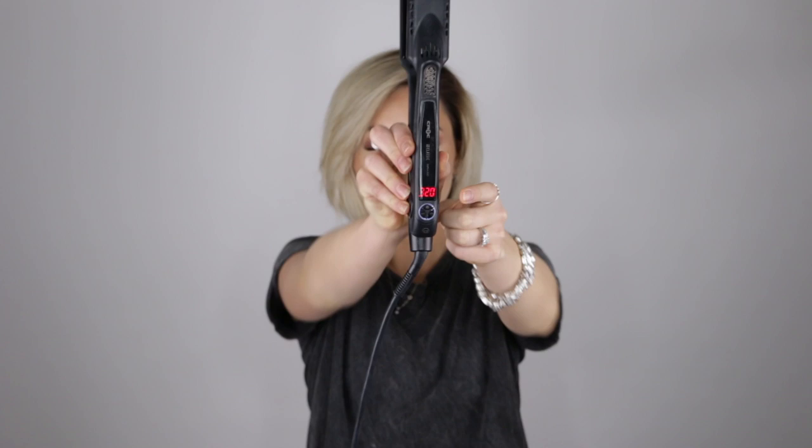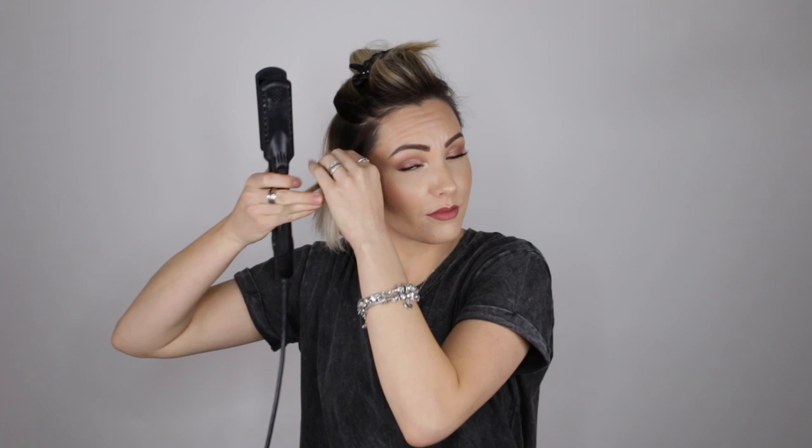Now that my hair is prepped and ready I'm going to be using a one-and-a-half inch flat iron set to 320 degrees. I think there's a huge misconception when it comes to flat ironing — just because a flat iron or curling iron can go up to 450 degrees does not mean that you should style your hair at 450 degrees. We want to keep the integrity of our hair and do everything we can to prevent breakage.